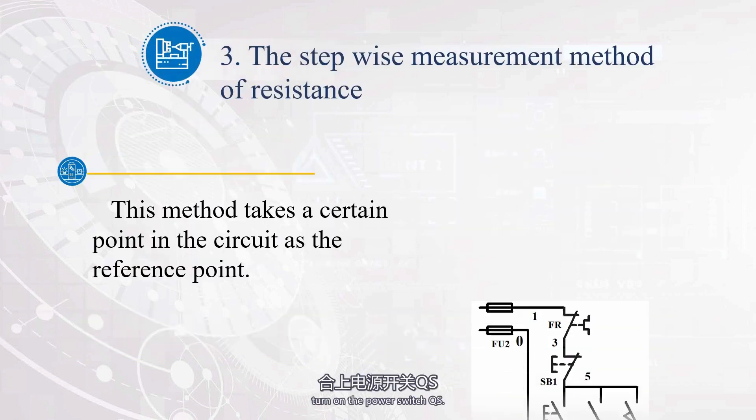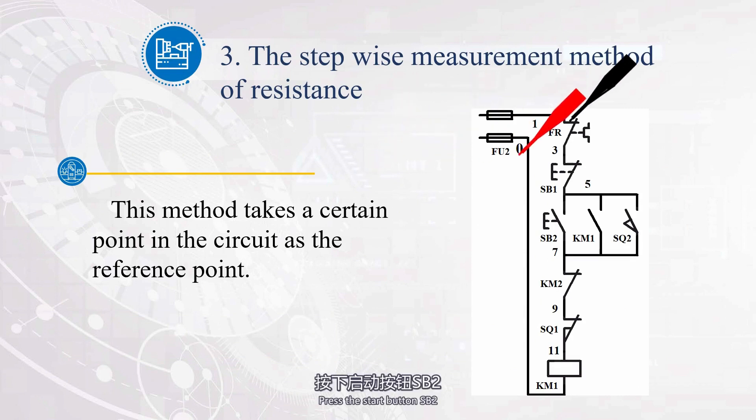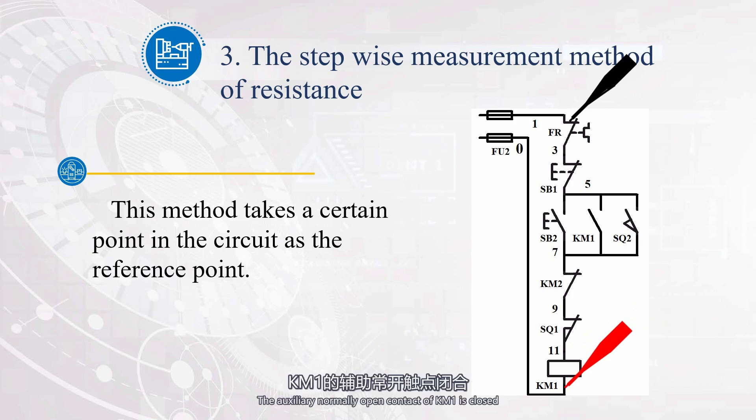How does this connection achieve sequential control? Let's analyze the control process of this circuit. First, turn on the power switch QS. To start motor M1, press the start button SB2. Starting from L1, pass through FU2, SB1, SB2, KM1, and return to L2, forming a path. The coil of contactor KM1 is energized. The main contact of KM1 is closed, and the motor M1 achieves continuous operation. The auxiliary normally open contact of KM1 is closed, and the motor M1 remains running after releasing button SB2.